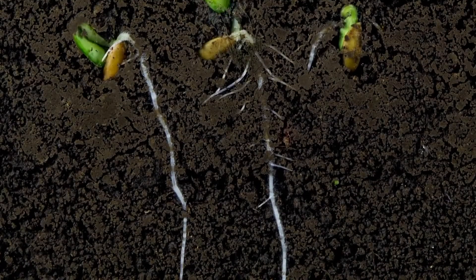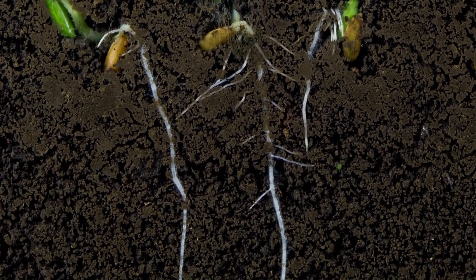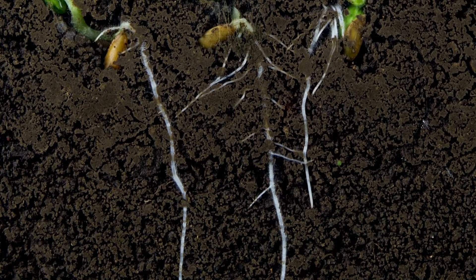So now we know how to plant our seeds, but how does a seed become a plant? Well, first the seed opens up in the ground and the roots go down deep in the earth. Those roots pick up water and nutrients that your plant needs to grow big and strong.